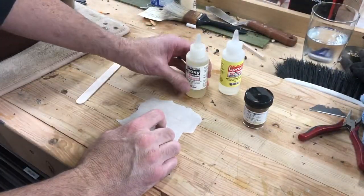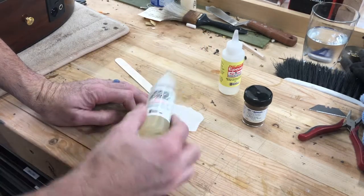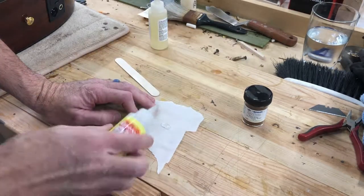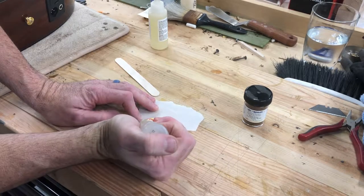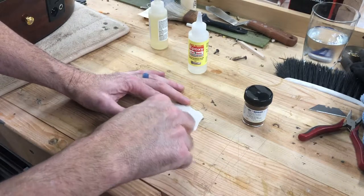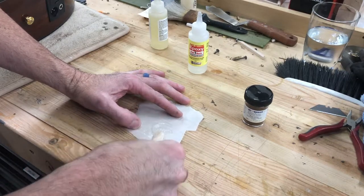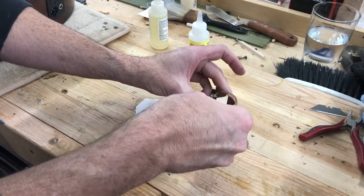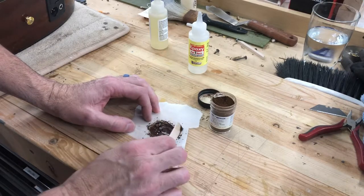I've got my epoxy and my powder, and a little piece of paper to mix on with a tongue depressor. I'm going to mix up just a little bit — I always like to mix a little more than I think I'll need, that way I can go back in if I have to. Just like with any other epoxy, squeeze out normal amounts and mix those together, then we're going to take some of the powder and mix that all in.